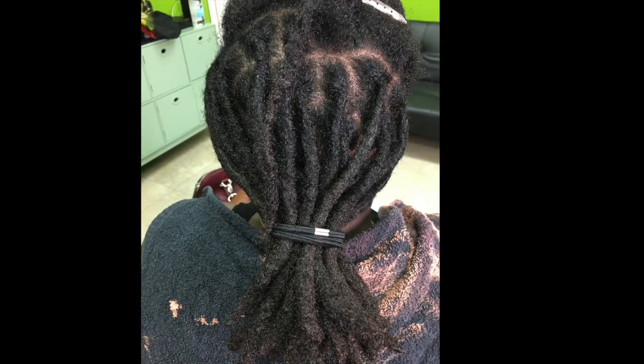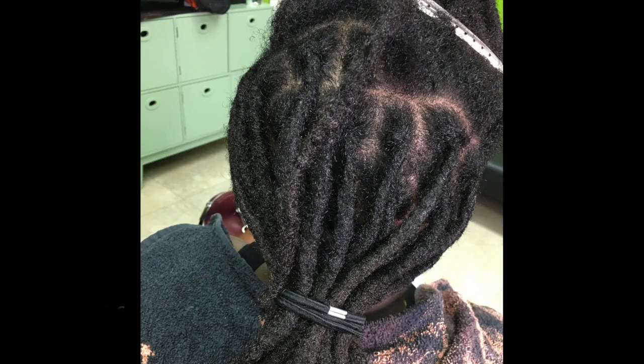In this picture you can really see the difference between the crocheted locks and the locks that she didn't crochet yet. The locks that she didn't crochet yet have a lot of fuzzy new growth at the root, while the locks that she crocheted are actually locked from root to tip.